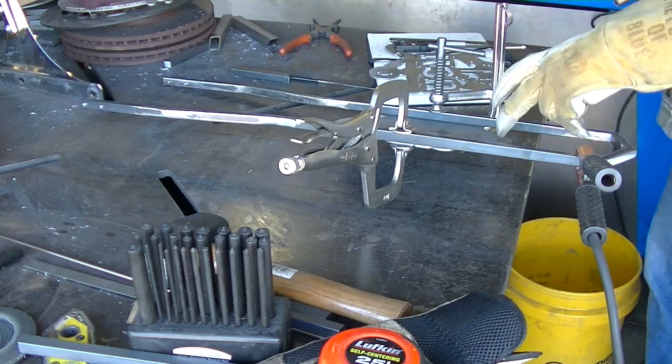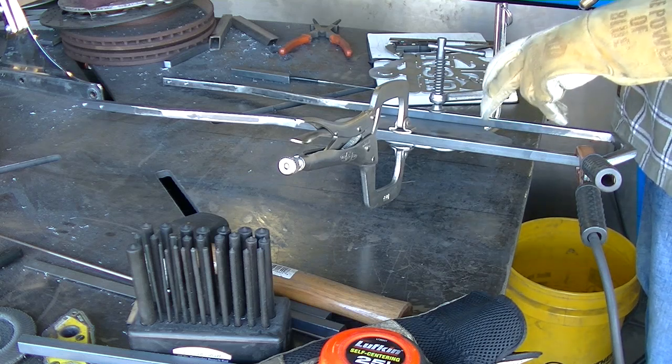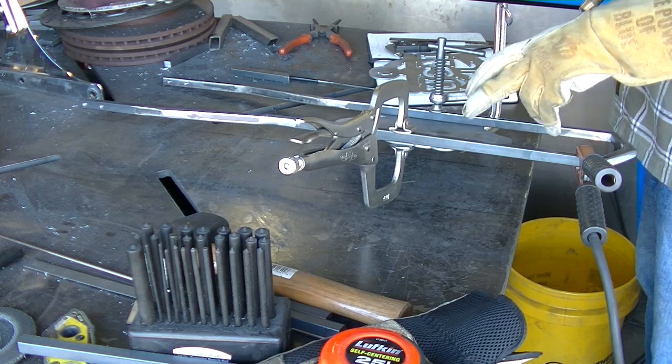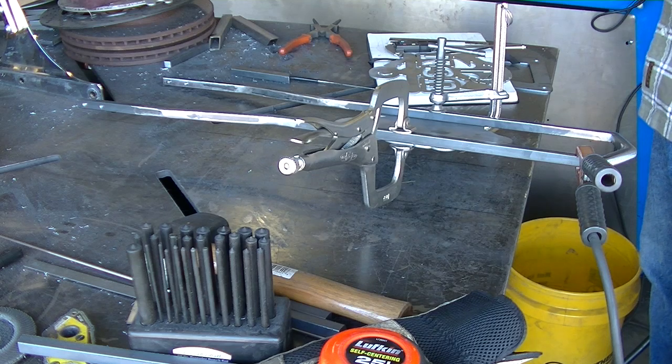Alright, this is an eighth-inch thick — it's actually 11-gauge, so it's .120. We're going to run on manual mode; let's get this thing locked in place and we'll be ready to go.